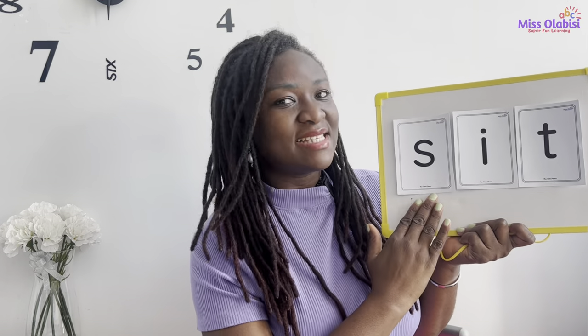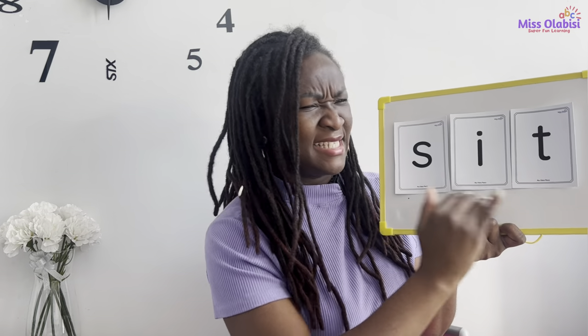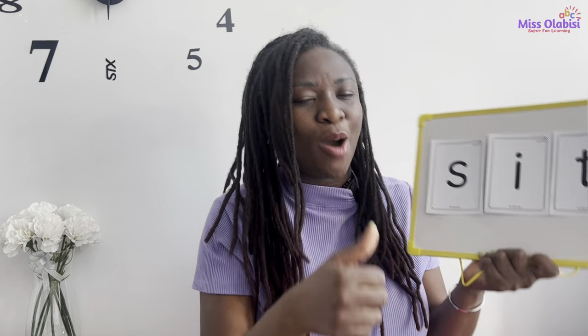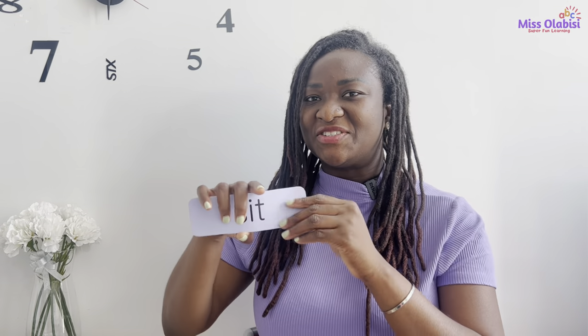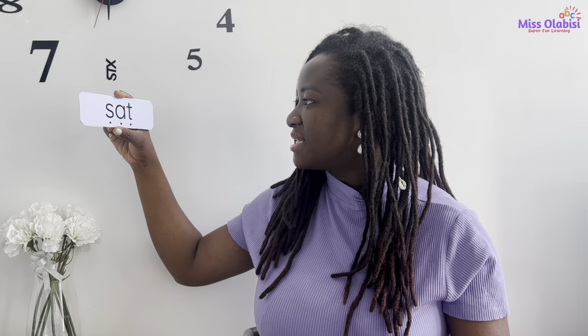Nice! My turn again: S-S, I, T, S — 'sit.' Good job, well done! Now let's try some reading. Are you ready? I have two words here, so we'll start with these two. The first thing we do is say each sound, and when I pull it closer we read the word. Like this: S-S, A, T, S — 'sat.' S-S, I, T, S — 'sit.' You give it a try.